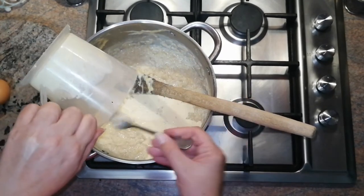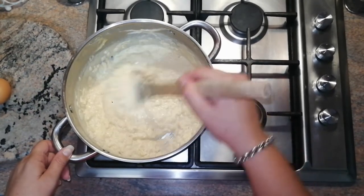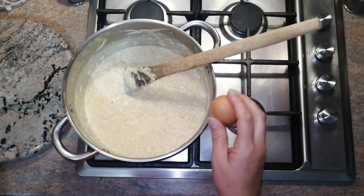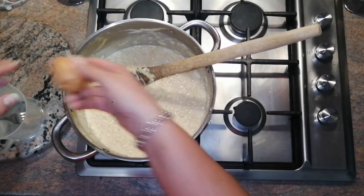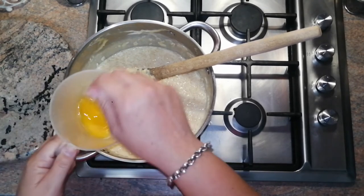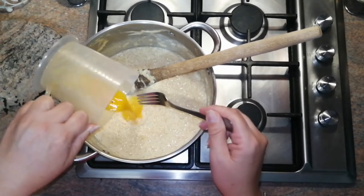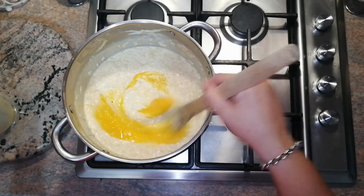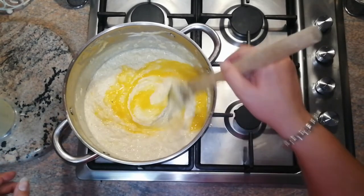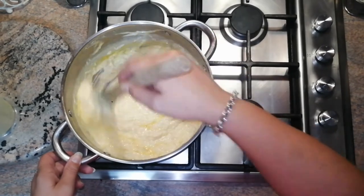Now you add the cream mixture to your rice, stirring it nicely through. Then take your egg, crack it open into a jug, and whisk it with a fork into your rice mixture. Mix it in, then put your stove on again on minimum heat and let it simmer for about five minutes.